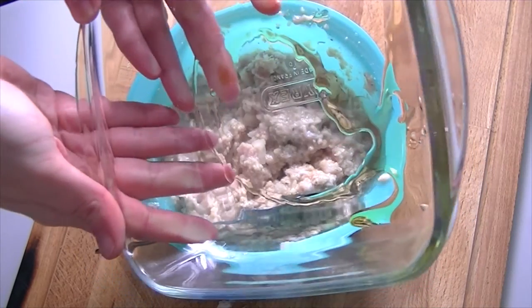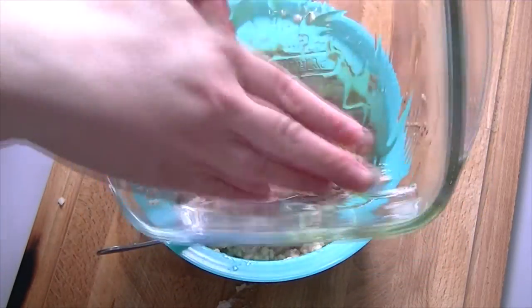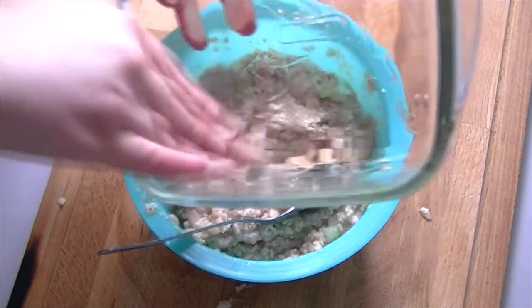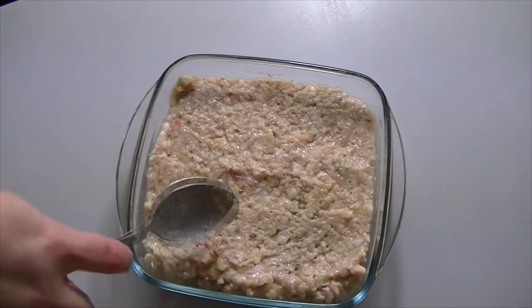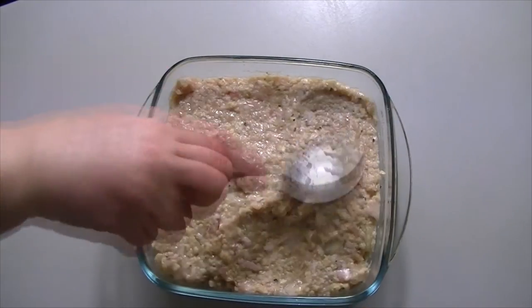Put a little bit of oil into the bottom of a glass dish and spread that around — this is going to stop the stuffing from sticking while it's in the oven. Then transfer your luxury pork stuffing into the dish and smooth it over with the back of your spoon. This is ready to go; tomorrow you'll just need to put it in the oven to cook it.